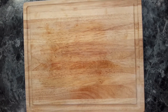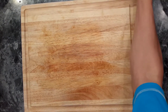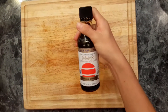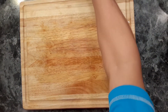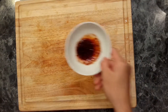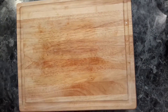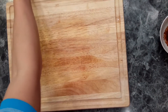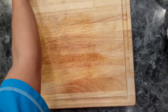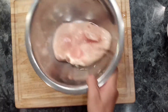The ingredients necessary are 2 cups of rice, 4 cups of water, salt, a cup of coffee, spicy sauce, bananas, a spoon of salt, and chicken.